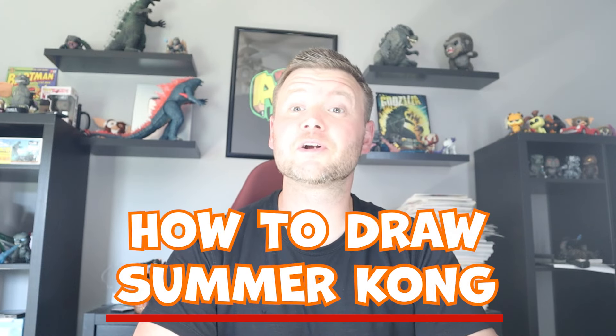Hey everyone, how's it going? In today's fun video I'm going to be showing you how to draw a cartoon Summer Kong. I hope you follow along and enjoy this video today.